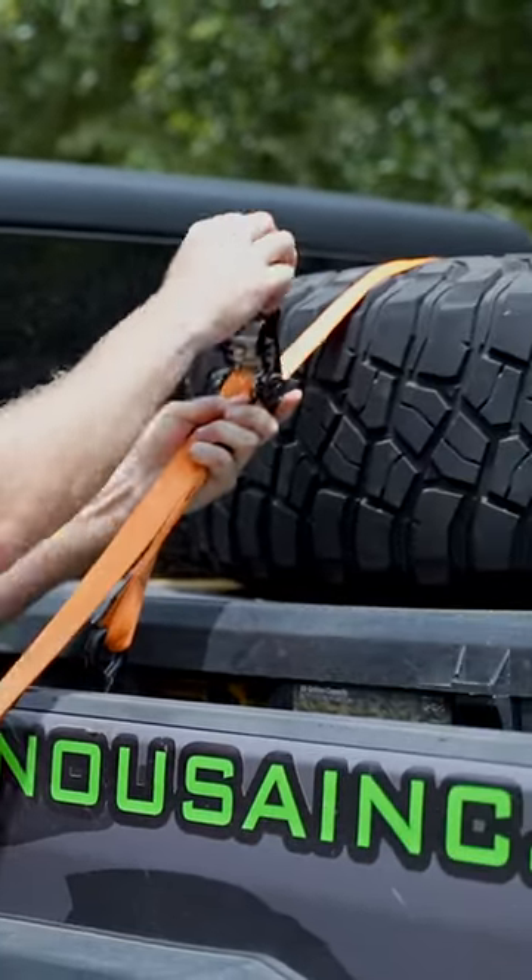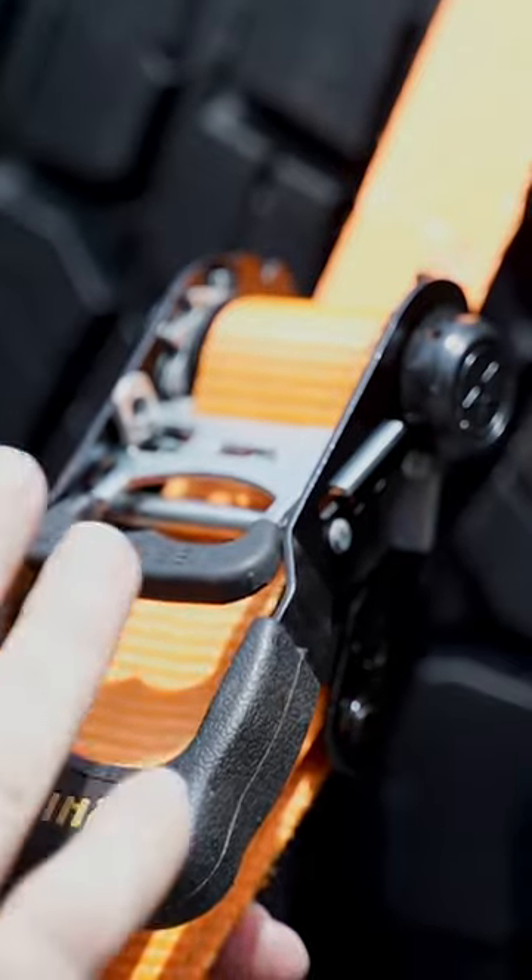It's kind of a two-hand operation. Crank her down. This is what you want it to look like.